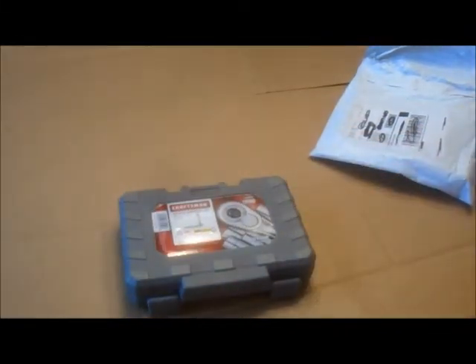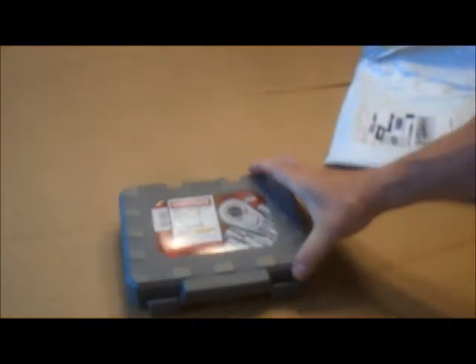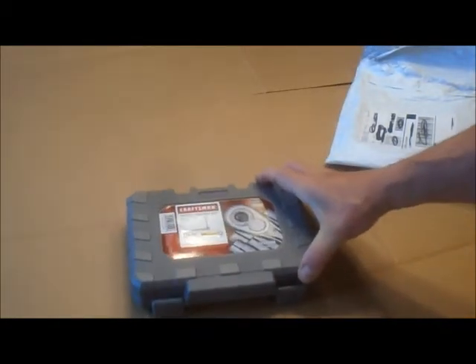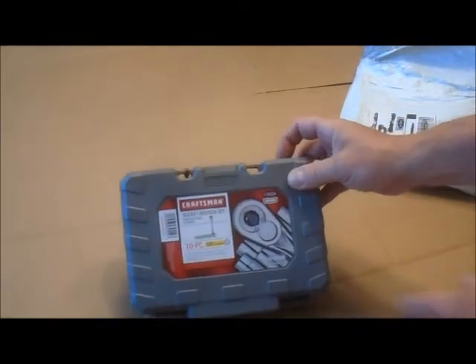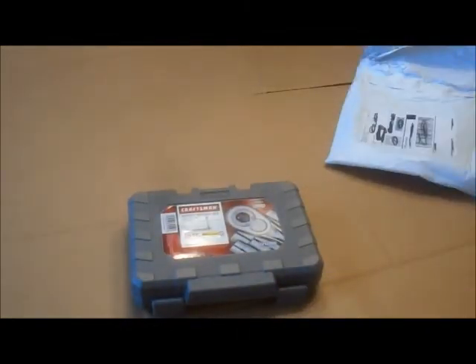These were regularly $19.99, on sale for $9.99 — half price. A lot of these tools went back up to regular price. Kmart has this right on the shelf today for $20.99, which is a dollar more than Sears' regular price. You can't beat $10 with a lifetime warranty — if it cracks, you bring it back.